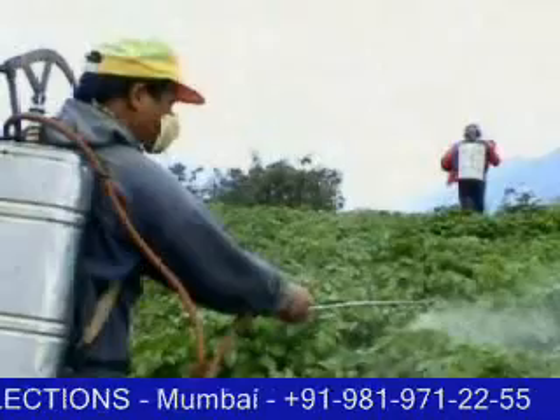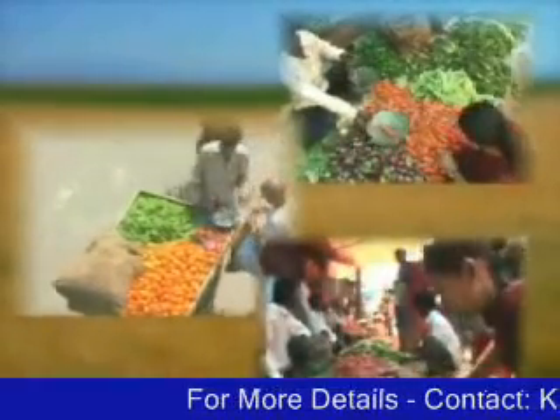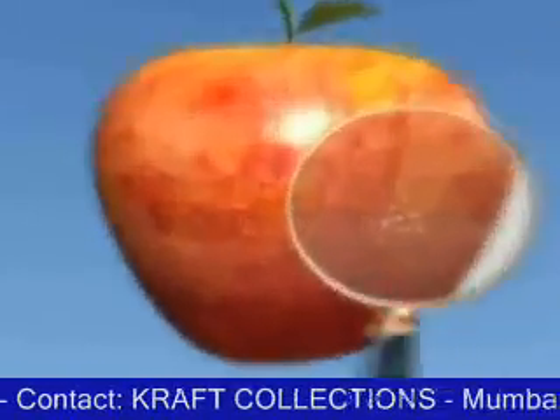Many pesticides are sprinkled on the fruits and vegetables just before harvesting. Right from the growing places to the selling markets, vegetables and fruits are contaminated by pesticides, bacteria and viruses.